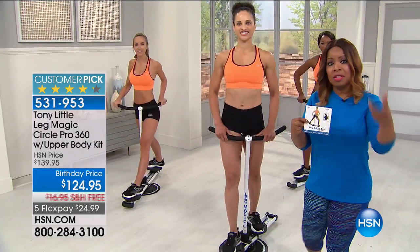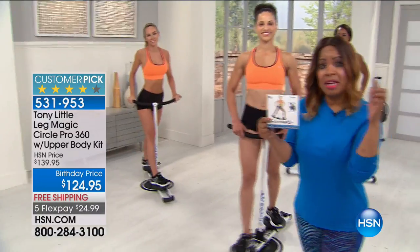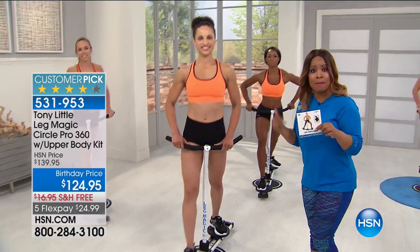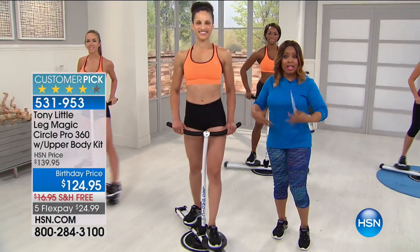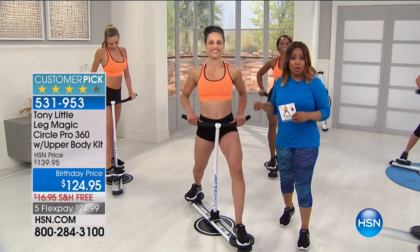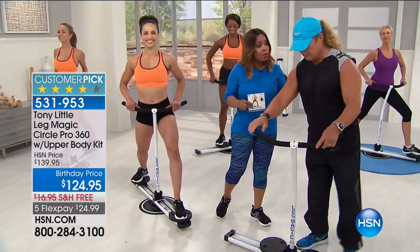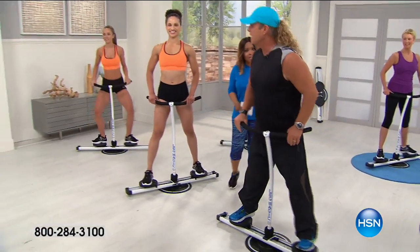There is one additional DVD that you can buy separately — we don't have a lot of quantities on it, but it gives you more workouts. If you want to tighten, tone, reshape, and re-sculpt your buttocks, your legs, your upper body, your core area, then I hope you're on the phone lines. It's all at a birthday price — $125 in savings — and check it out, Tony.